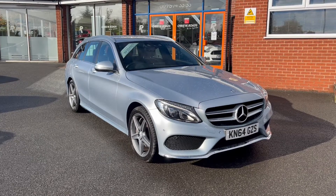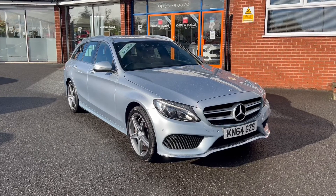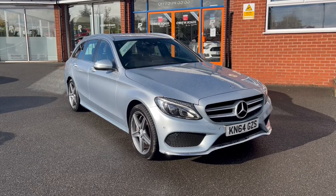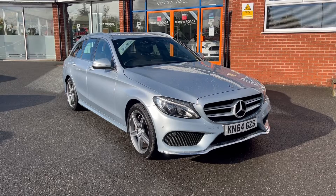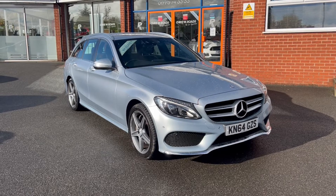Hello, this is Callum from Chris W Road Car Superstore. Today's going to be a quick video looking at the exterior and the interior of this Mercedes-Benz C Class C250D AMG Line that we have in stock.